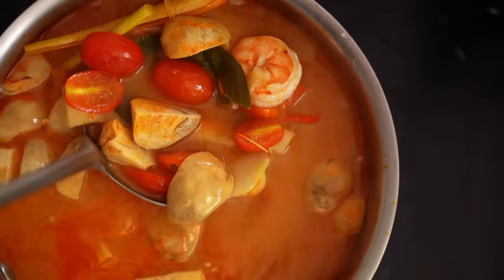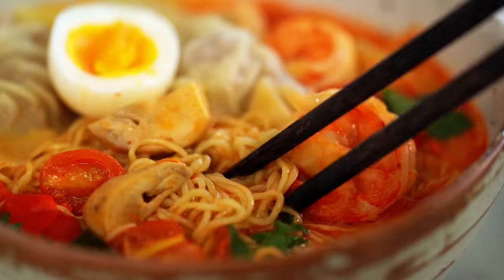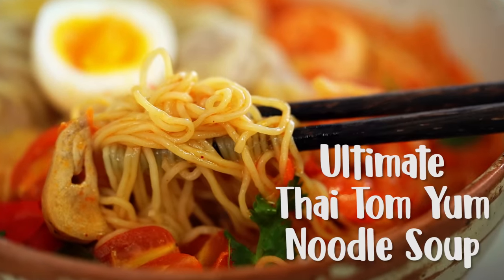So here we go guys — rich, spicy Tom Yum noodle soup with dumplings, prawns, and all the flavor you could want. We're pretty much combining three of my very favorite things in the whole world.